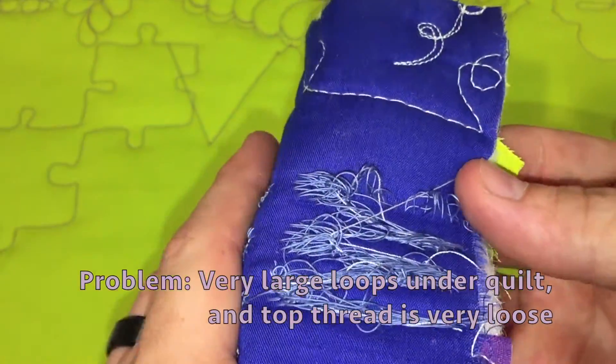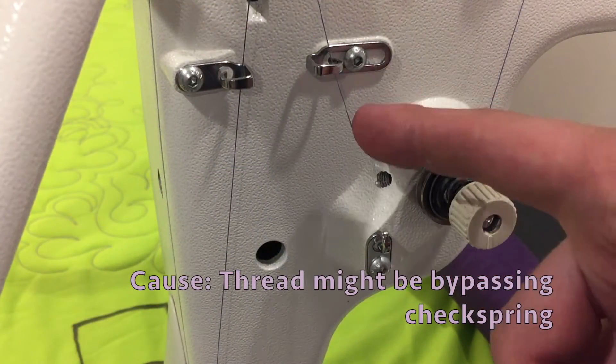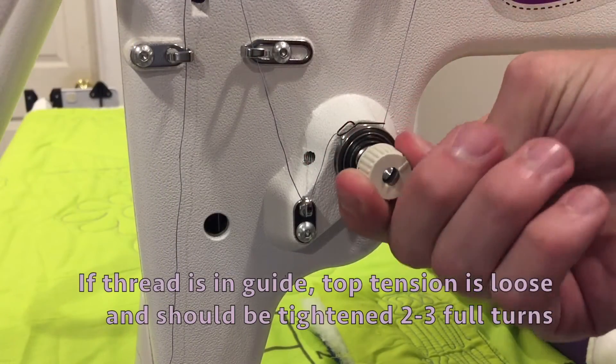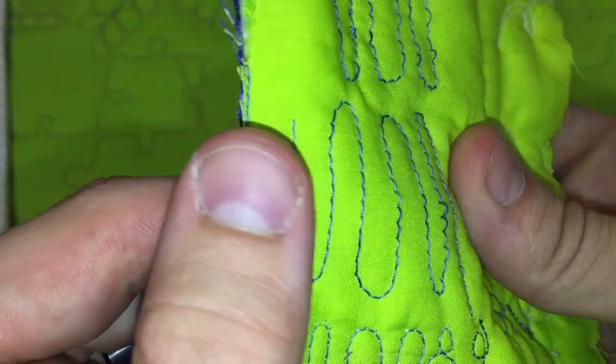If you have very large loops under your quilt and your top thread is very loose, check to make sure that the thread is not bypassing the check spring. If the thread is in the guide, the top tension is loose and should be tightened two to three full turns.